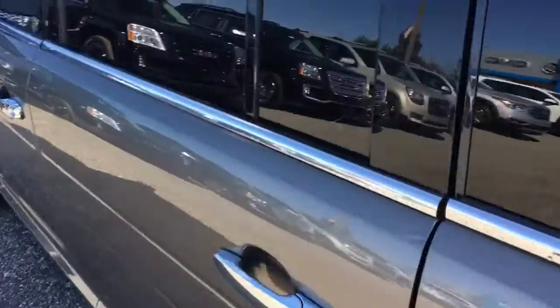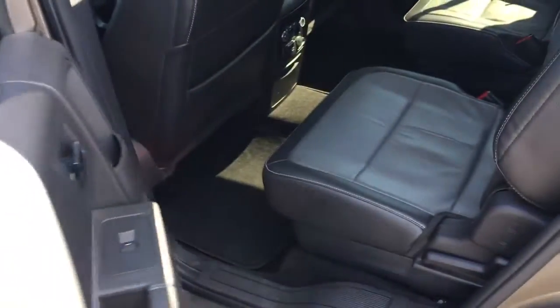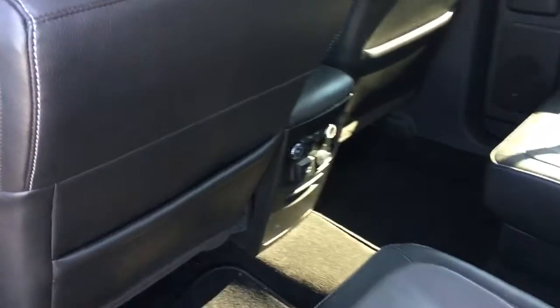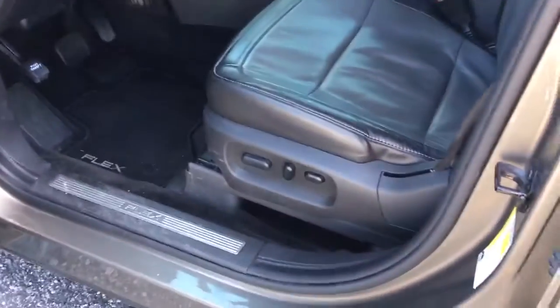It's got your bucket seats there in the middle, and they can control their own climate control back there. Little cup holder up here, and a little walk-through to get to the back row. Power seat up front as well.